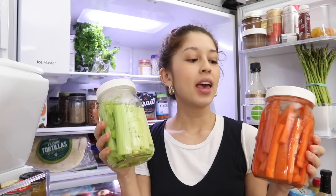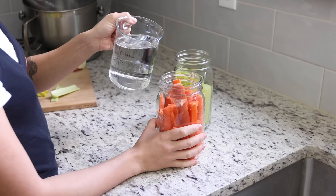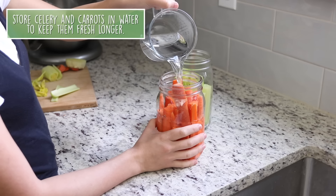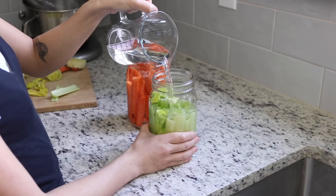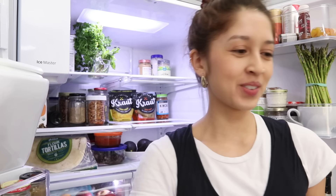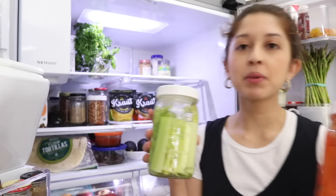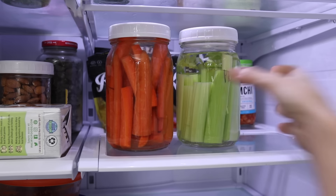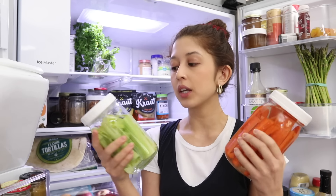I actually learned this tip from Pickup Limes here on YouTube: if you cut up your celery and carrots and put them in jars full of water, they will stay fresher and crispier for longer. Just remove the celery and carrots from the jar as you need them, or drain the whole thing when ready to eat. This is especially great for meal prepping — cut your celery and carrots for the week without them drying out.